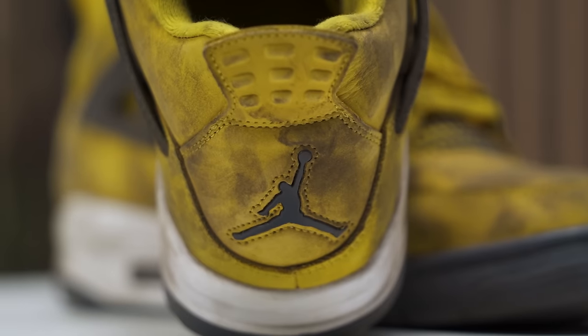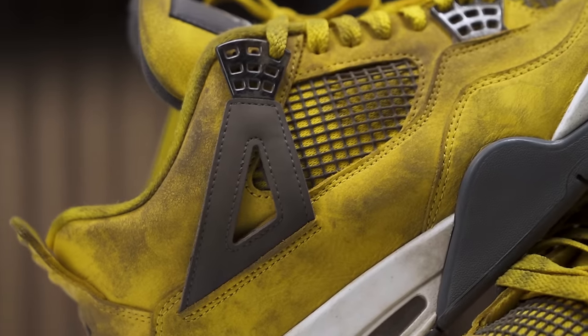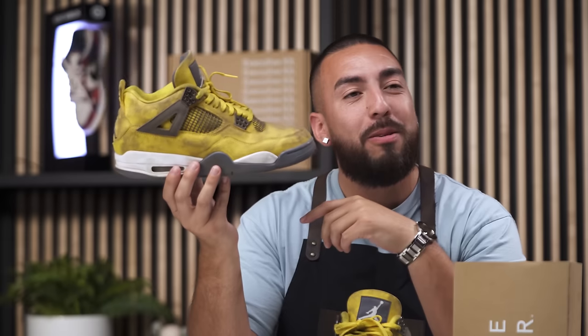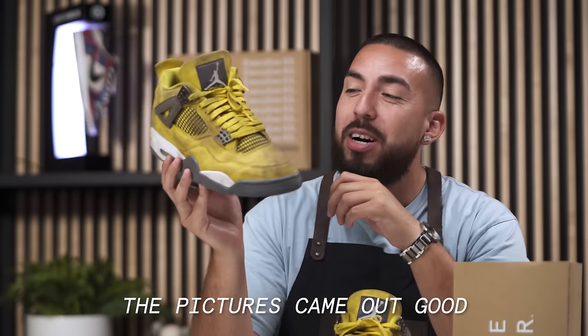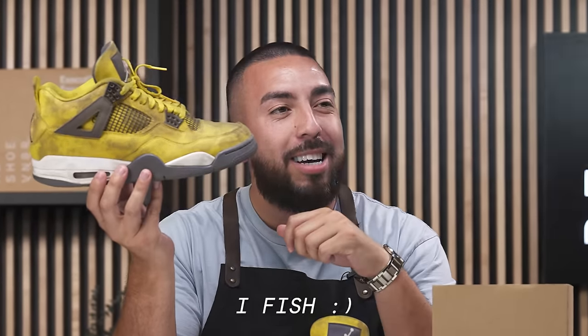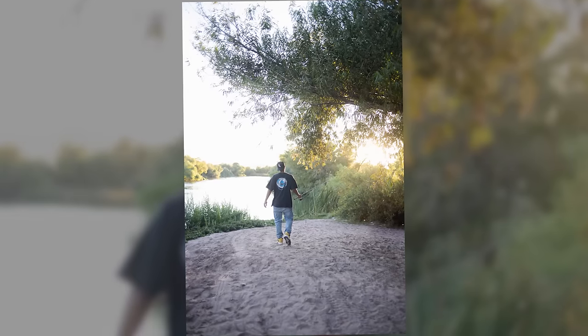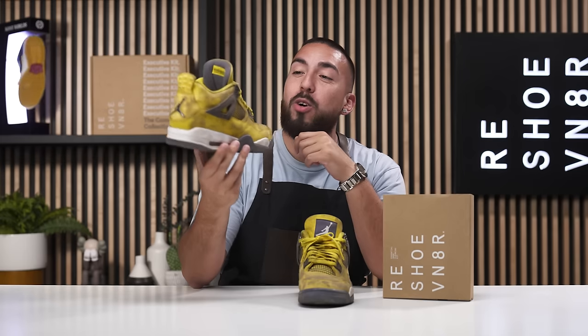If you checked out our YouTube Short, you would see how these actually got dirty. Miguel had the pleasure of rocking these for a few weeks. He went fishing in the Lightning Fours — we'll show the pictures. Jacob, include the pictures of Miguel going fishing. I didn't even know you fished, but we're gonna go ahead and clean these up.